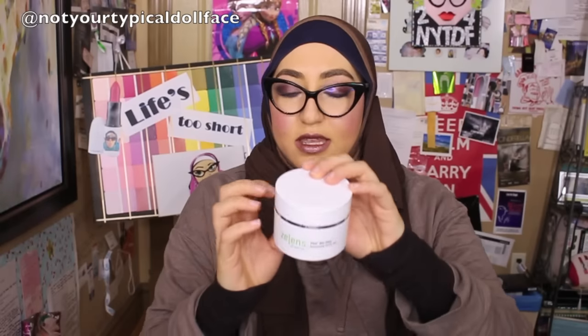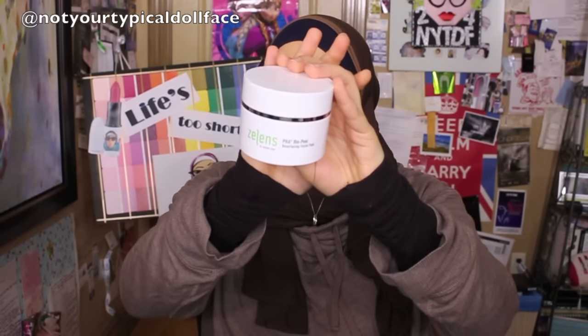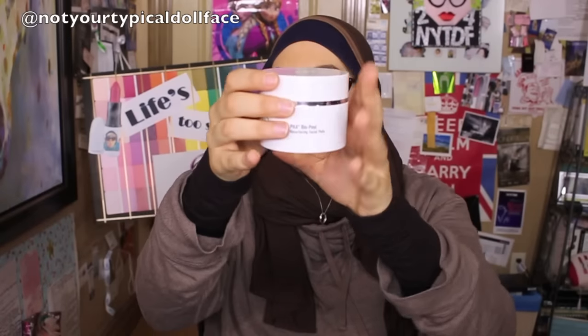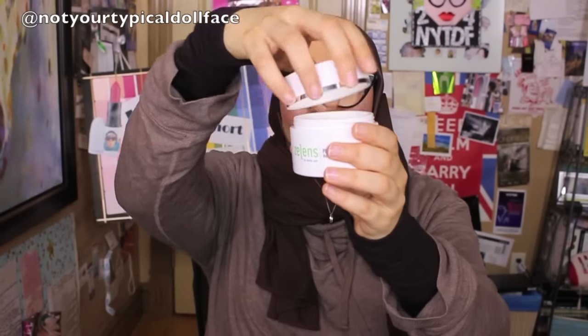I kept the box to show you guys. It opens up like so, and this is the packaging — which again, at 65 pounds, I'm like you could give me a glass container or a slightly prettier container. I can smell it already. They just come as little round pads. You can really smell that acid. It is quite a strong acid.